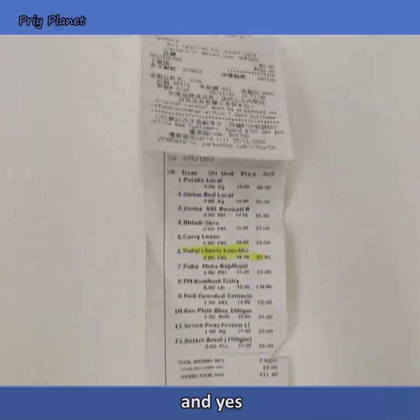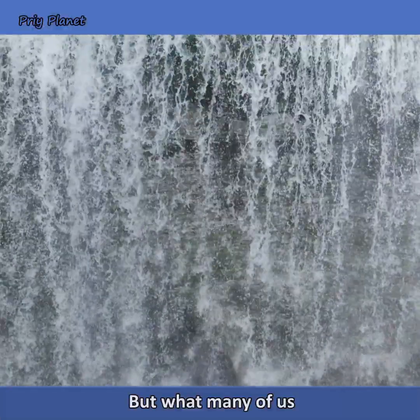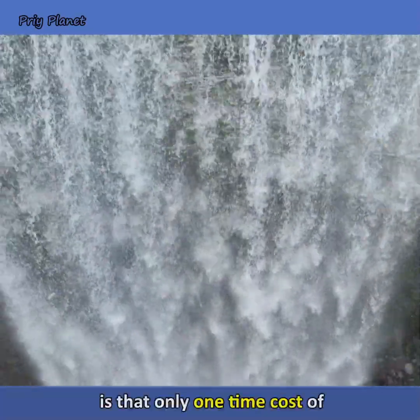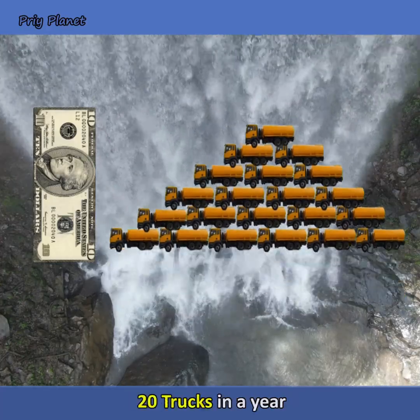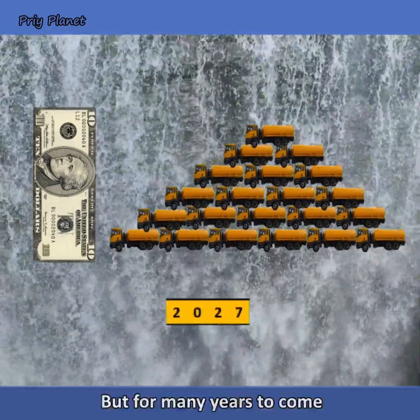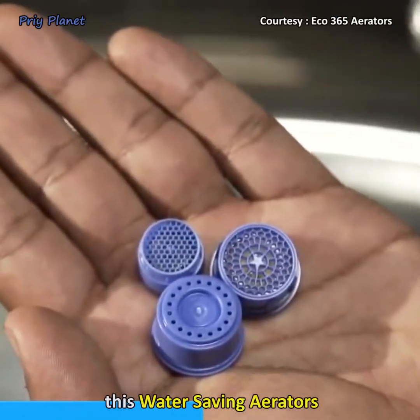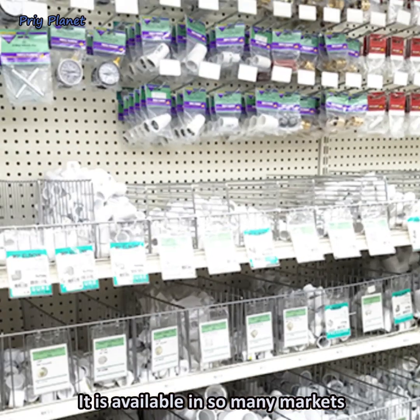Yes, you also pay a high water bill. But what many of us do not know is that a one-time cost of just $10 can save water worth 20 trucks in a year — not only for one year, but for many years to come — by using this water-saving aerator.